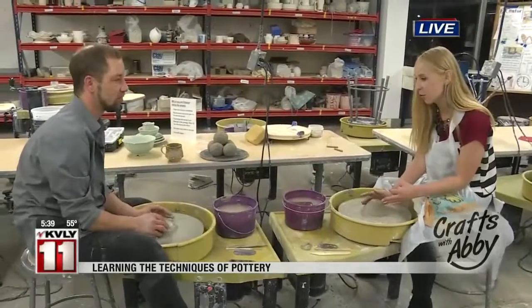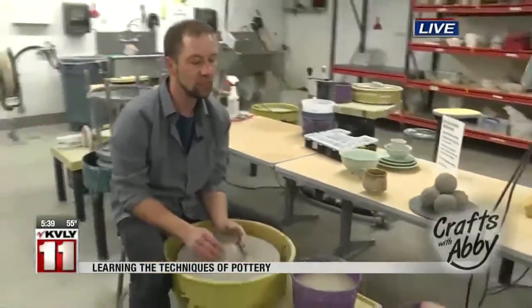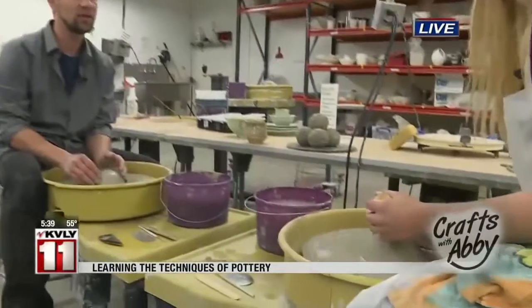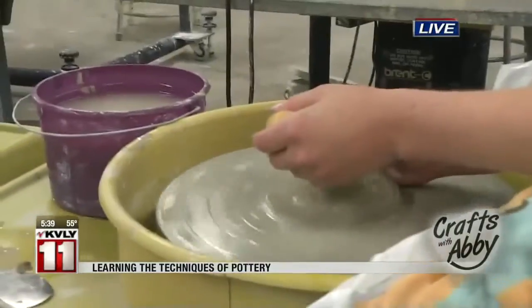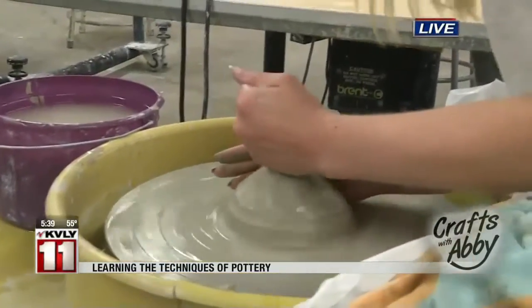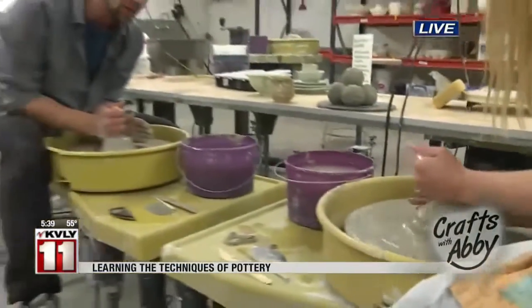We have the clay set down, so what is our next step? Our very first step is centering your pot. And if you don't center your pot right in the beginning, you're just setting yourself up for failure all the way through. So we are going to lay into the clay with our left hand, stabilize on our body, and push into that as it's spinning, and then push down with your right hand on the top.